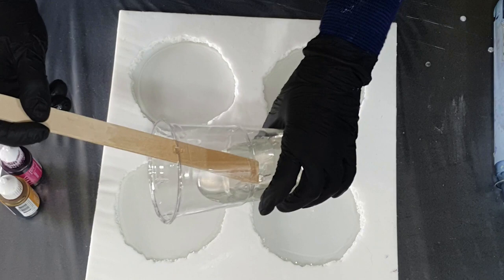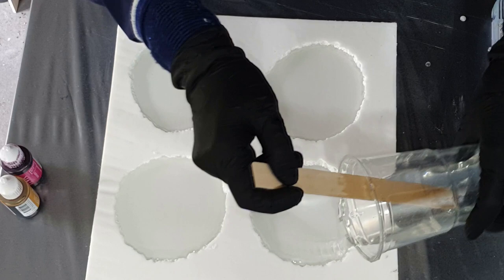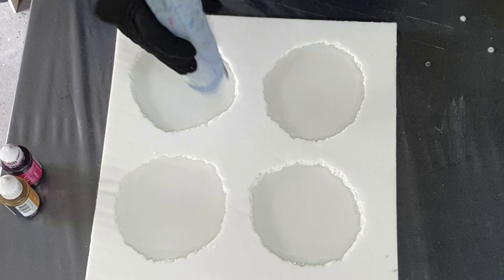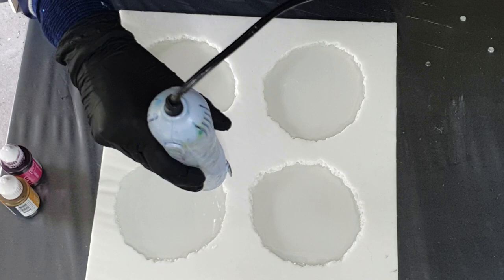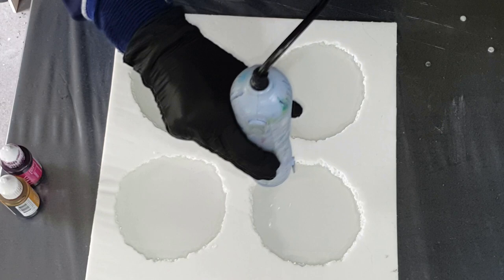I want to make some nice geode coasters with a realistic druzy edge. I don't know if you saw my video in which I made some barriers with a druzy edge — I think it was a month ago. I will include the link to that video in the corner. I just love that edge, so why not make a silicone mold out of it? That's what I did — this silicone mold is made by myself.